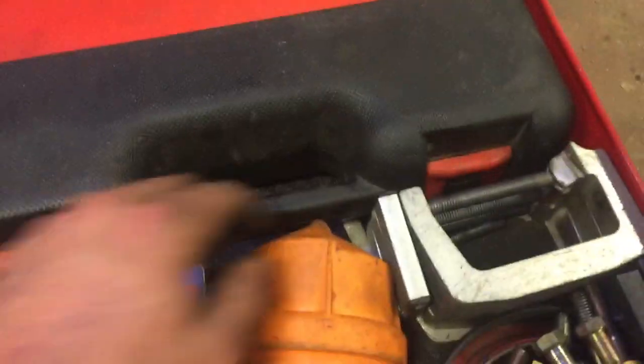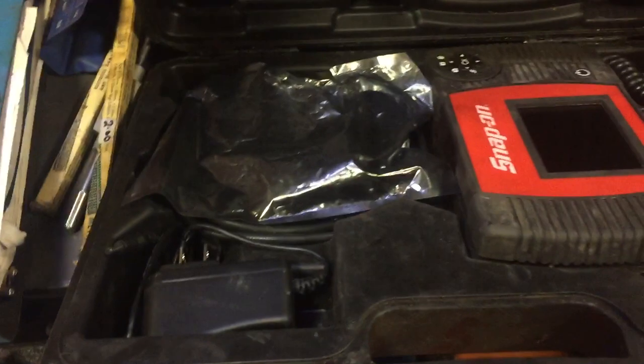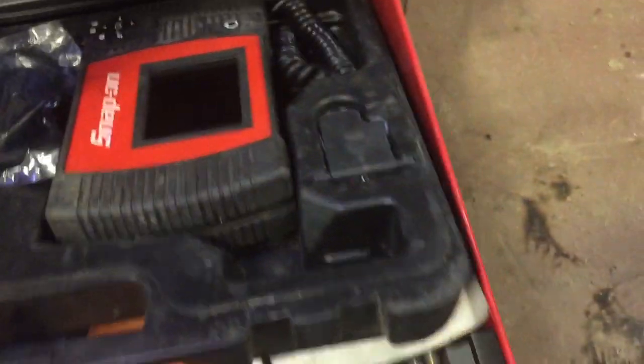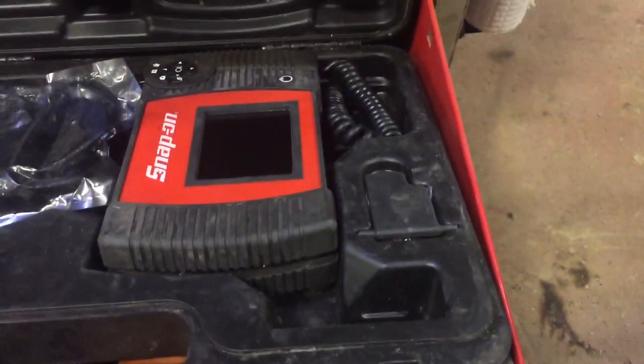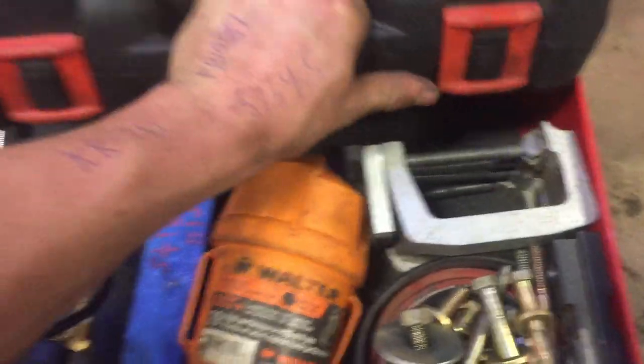Snap-on inspection cam — bought this for bore-scoping injector bores and cylinder bores. Don't get to do that a whole lot, but better to have it and not need it than need it and not have it. I bought that used so it wasn't astronomically expensive.